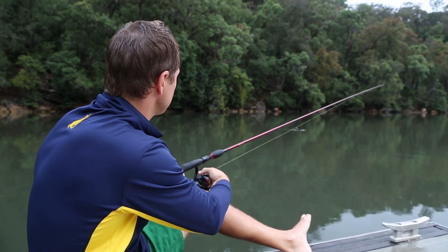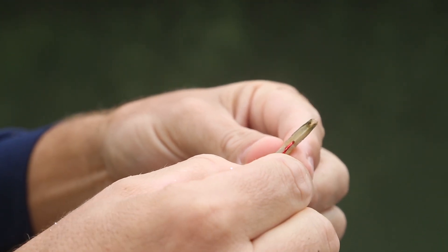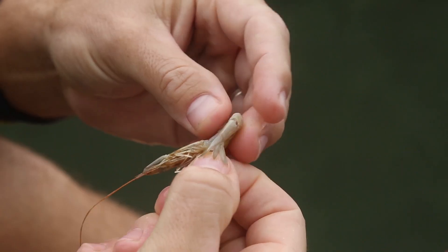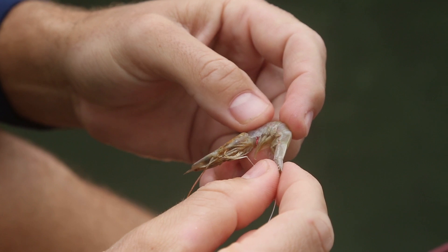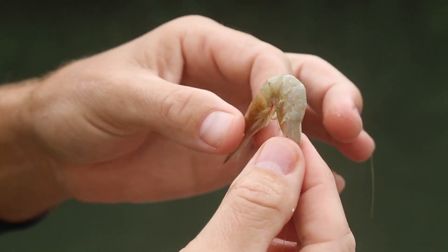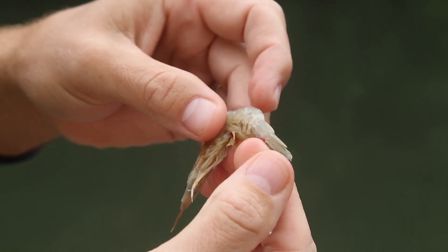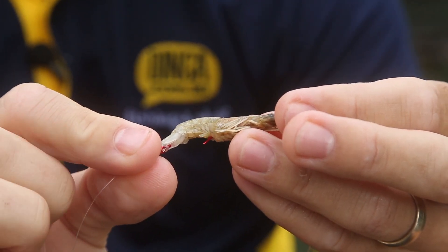To rig a prawn whole, simply insert the hook into the underside of the tail, feed along the body following the natural contours, and then bring it out through the legs. This way the prawn drifts in a relatively natural state and the hook tip is exposed but disguised by the legs. Try to keep the presentation as even and balanced as possible.